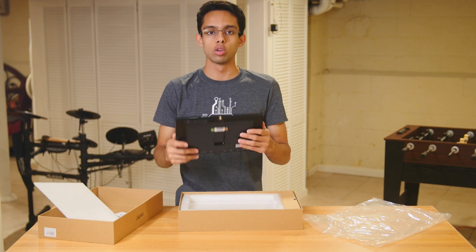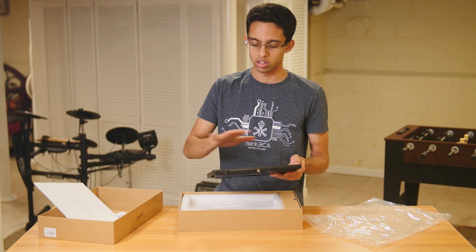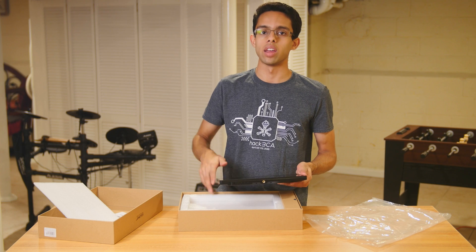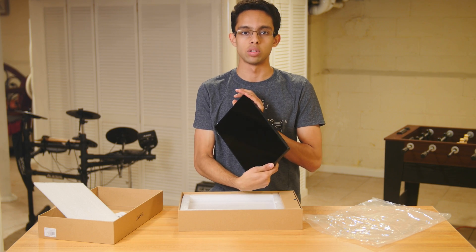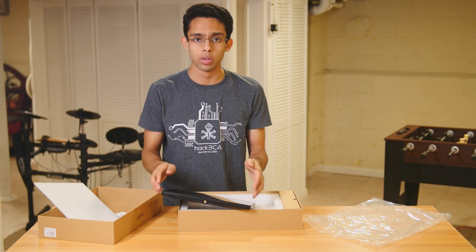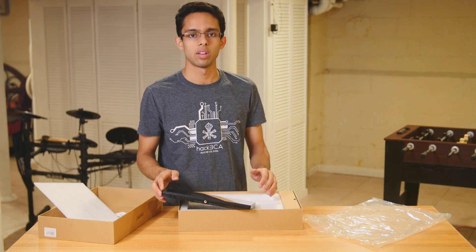I'm going to do a full in-depth review on this soon. I think I'll make two videos — one as just an overview, and then later on I'm going to test the hell out of this thing. So stay tuned for that. I'll post the review right here, so definitely check that out.